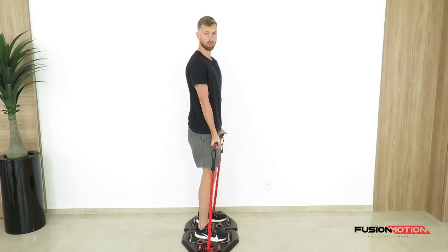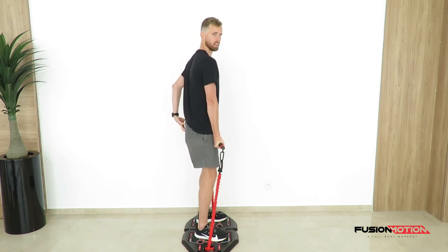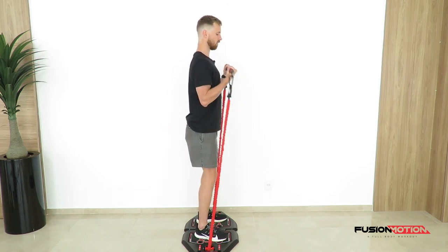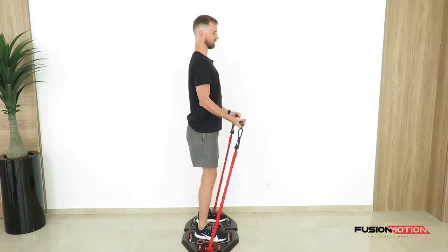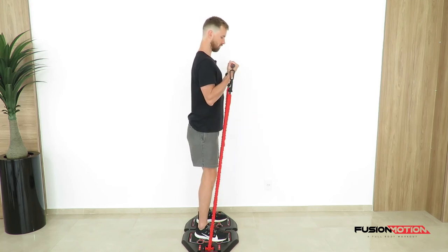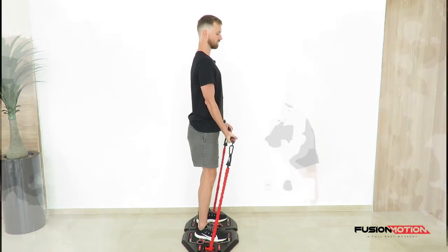For the side view of this exercise: my knees are nice and soft, abs tight, glutes nice and tight, shoulders back. I'm going to curl up fast, go down nice and slowly locking out my elbows. Up — focus on the contraction in my biceps — down nice and slowly.